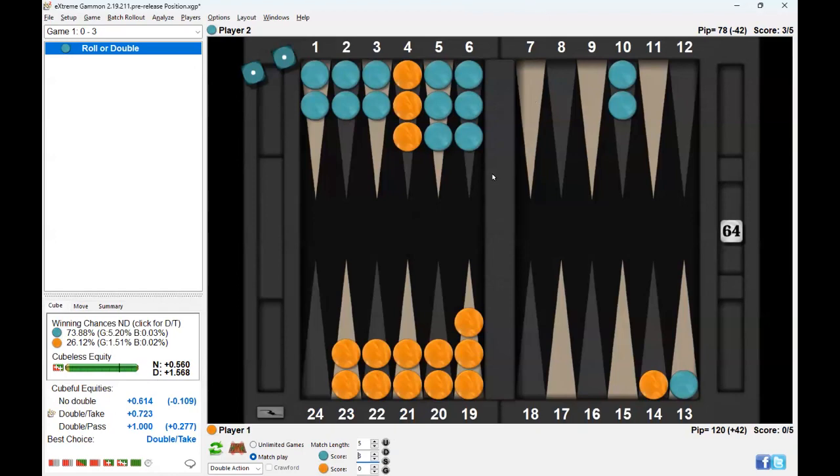You see what happens here: the cubeless equity is huge for doubles — 1.568 — and the cube-full equity is 0.723. The difference indicates the value of cube ownership, and that's huge here. It basically gives an idea of what the cube ownership is worth. Let's say at 2-away 2-away, there's zero value of cube ownership. But here, there's a huge value — you have more recube vig at 5-away 2-away than at 2-away 2-away obviously. For money it's an easy take. Probably not right to double for money, but at this match score it might be right. It's interesting — I learn a lot by adjusting the scores.